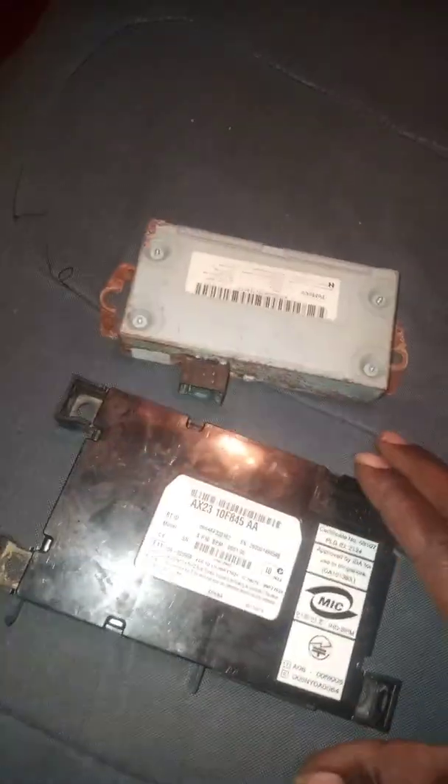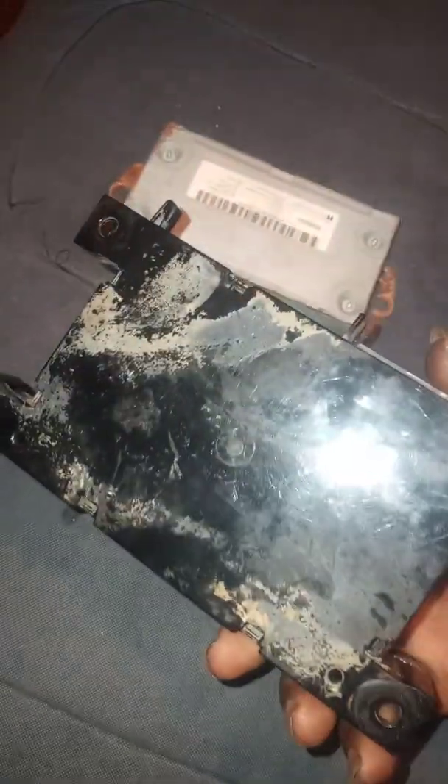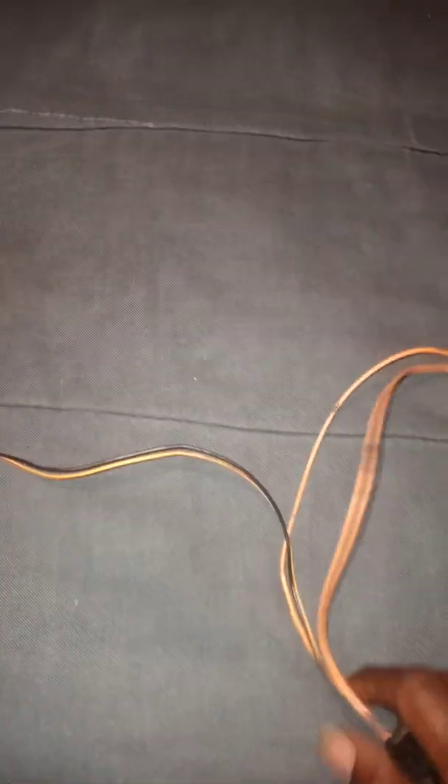You can either fully remove the boxes or leave them screwed in. As you can see, mine had corrosion everywhere, so I took all the plugs out and unplugged everything from these two boxes. Most of the wires — I still have one of them in the car to show you what I did.